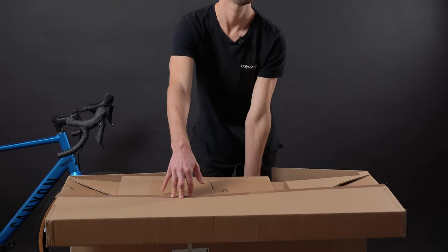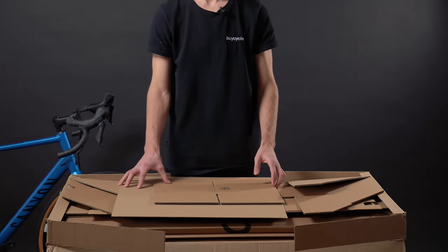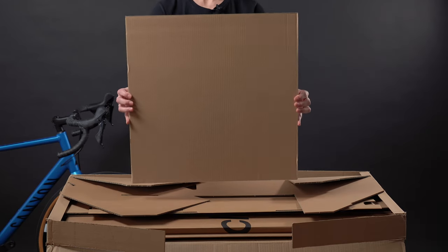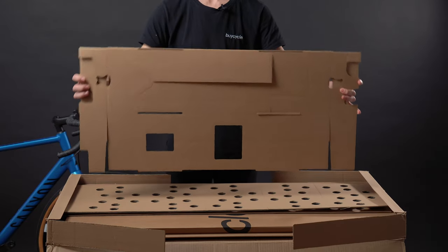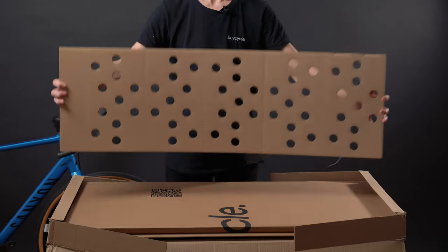The shipping material gets sent to you completely flat and folded together in a medium-sized box. Inside it, you'll find a smaller box for your pedals or other accessories, two squares to protect your front wheel, a longer piece to support the rear wheel, a rectangular piece with a slit in the middle, a large piece with many holes, and finally the large bicycle box.